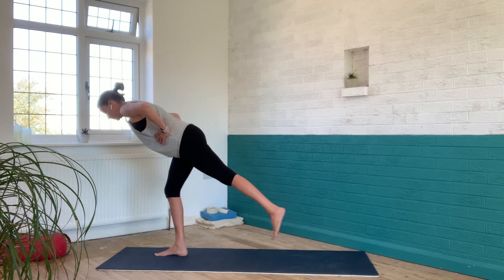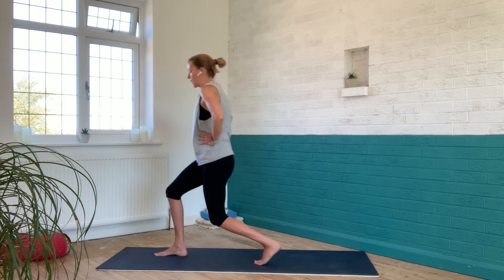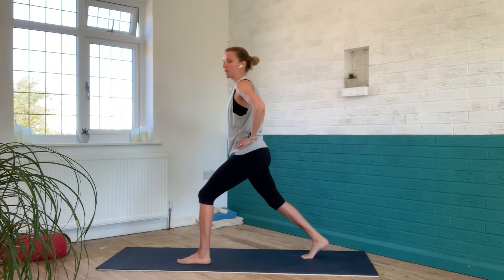The back leg doesn't need to lift very high — it can stay low or come higher if that feels manageable. We've still got that sense of the sit bone floating up to the ceiling. Then to come out of it with control, we bring the sit bone down, the back foot lands nice and light, and we set the feet together. You should be able to feel after doing just one side that your body is quite imbalanced — I can definitely feel my right side feels a little bit heavier to the floor and a bit more stable. So I'll go through the other side just to balance things out.